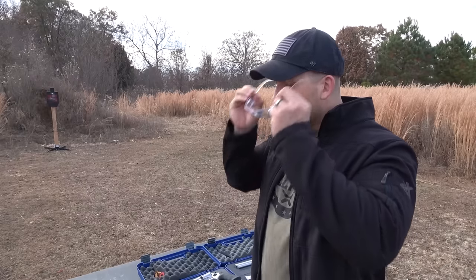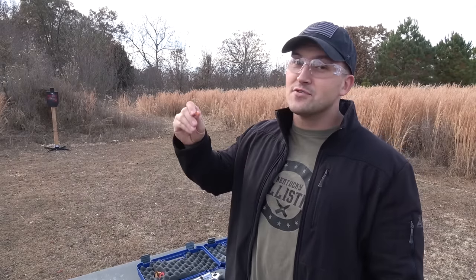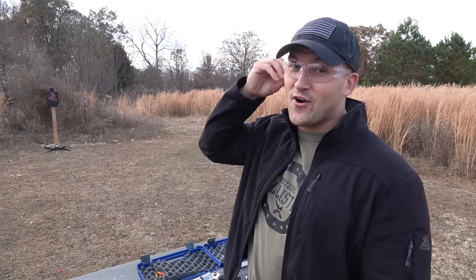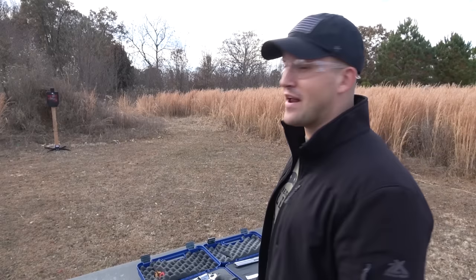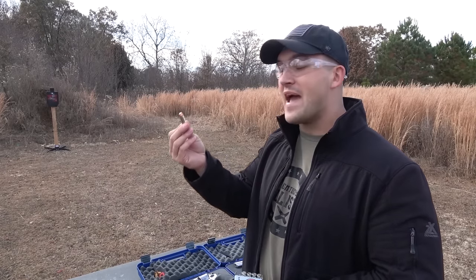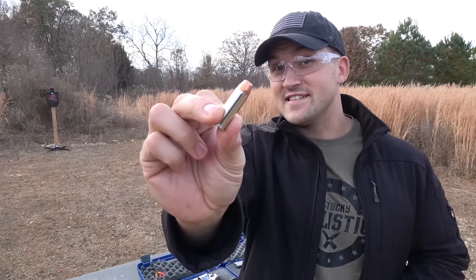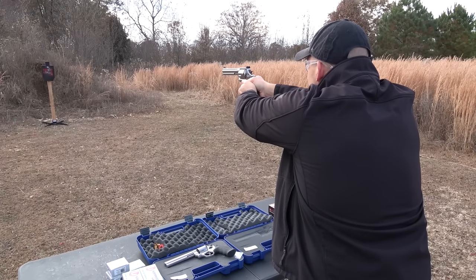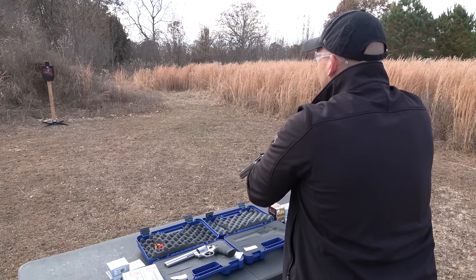So today we're going to have some fun with both these revolvers and see how they stack up against each other. I have a ShootSteel.com steel target set up about 10 yards downrange. Let's get loaded up and get started. We'll start out with the 629 — 44 Magnum. Today we have some Underwood ammo, 245 grain full metal jackets. I'm sure these will have some pop to them, let's try it out.